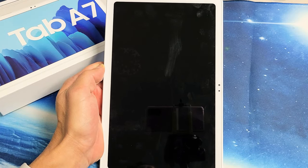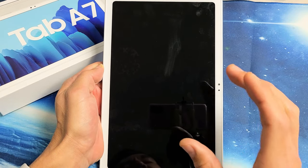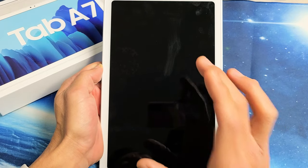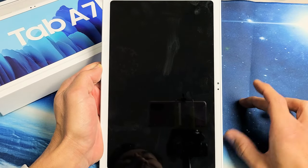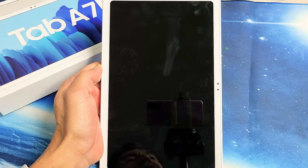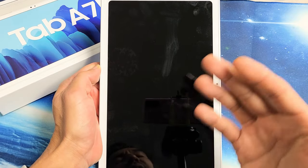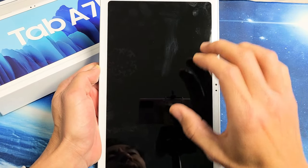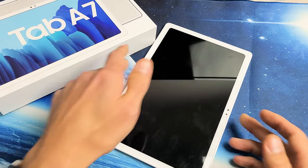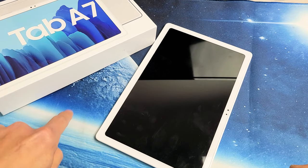You have a Samsung Galaxy Tab A7, the 2020 model, and you have an issue where you have a black screen. Even though you have a black screen, you know that it's on. Maybe you see some LED lights, maybe you feel it vibrating, maybe you can hear notifications coming in. Your screen is black, but the Tab A7 is on. We're going to get you up and running by several possible solutions here, so watch very closely.